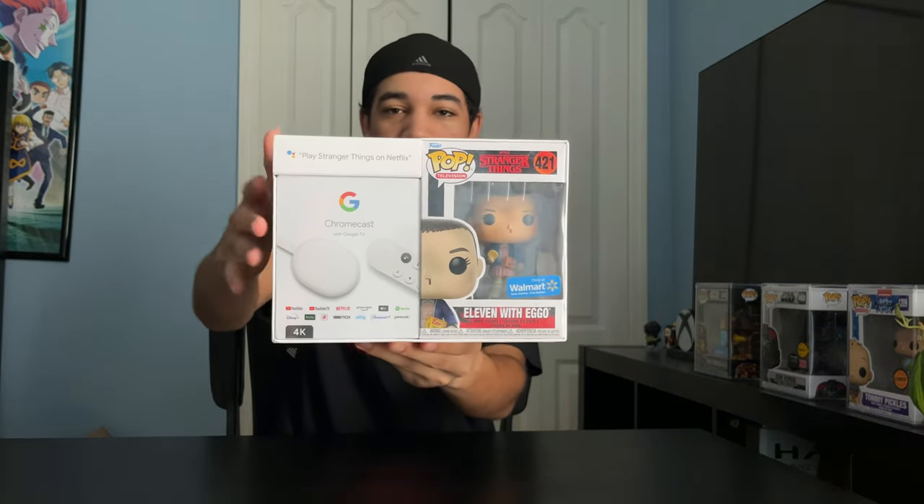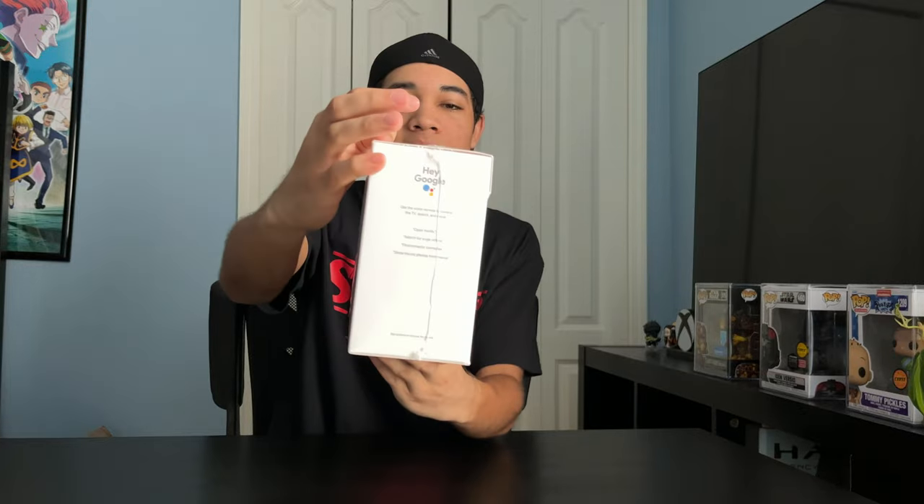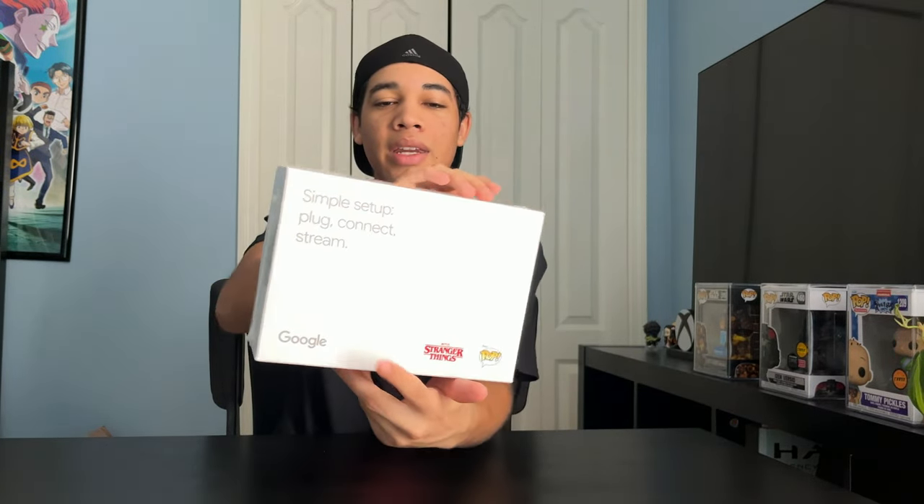So I was at Walmart and I stumbled upon this, and I just had to get it. It's the Google Chromecast X Funko Bundle. It comes with a Google Chromecast, the latest, and it comes with a Walmart exclusive Stranger Things Funko Pop. Here's the sides, here's the back, and here's the front.